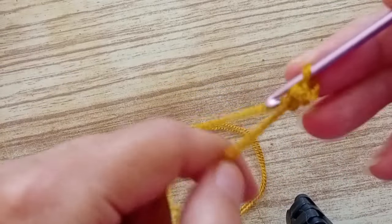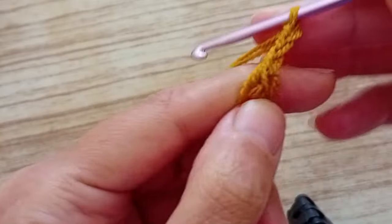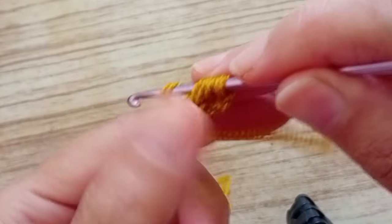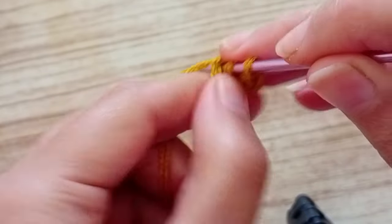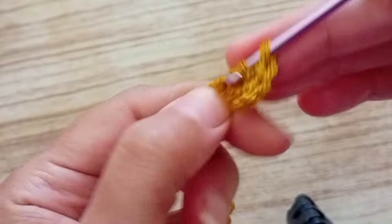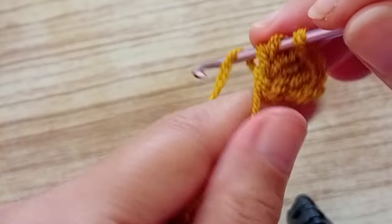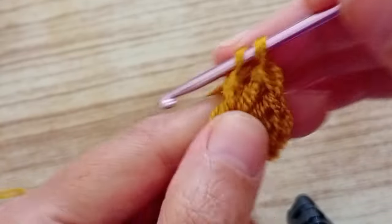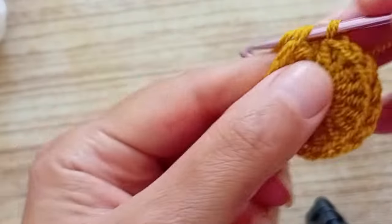Now we're going to start the first row. We make three chains - one, two, and three. We go in the middle. These three chains serve as a treble, so we have to count it. Now, when I say trebles it's in English; double crochet is in American. So when you hear me say treble, I am doing a double crochet. We're going to make 15 trebles. The first three chains serve as a treble. We finish the row and close it with a slip stitch in the first chain.